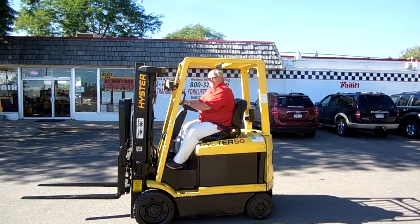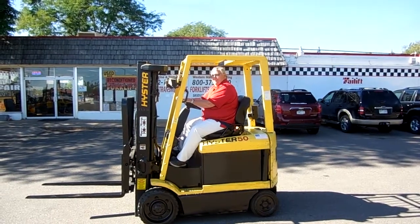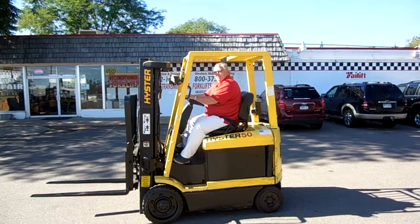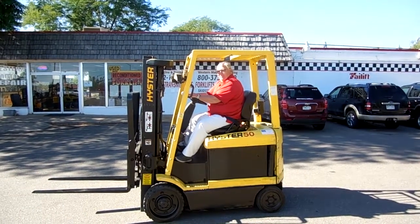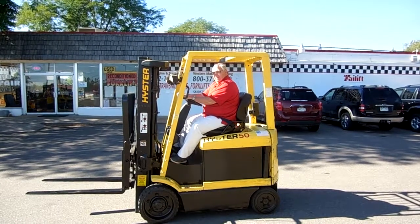Good morning from Western Material Handling. Today this is Dennis and Jerry. We're looking at a 2000 Hyster, 5,000 pound, electric four-wheel sit-down forklift. This forklift is equipped with a triple mast, side shift, monotrol pedal — a nice little forklift.